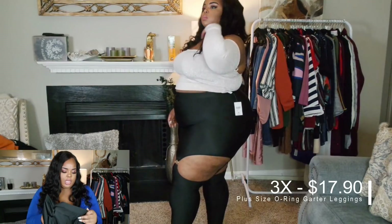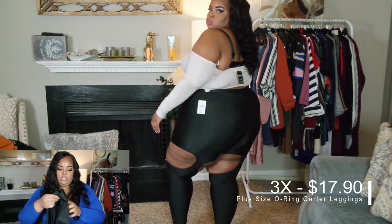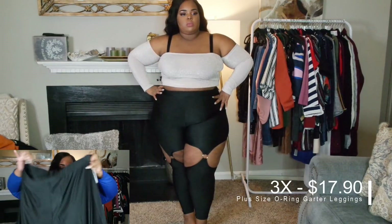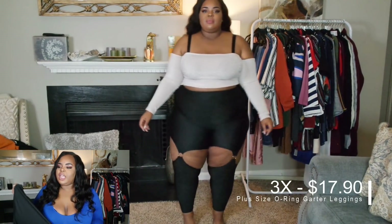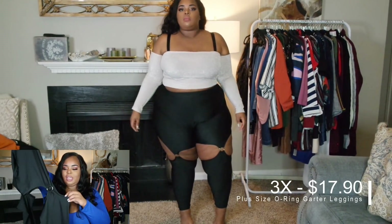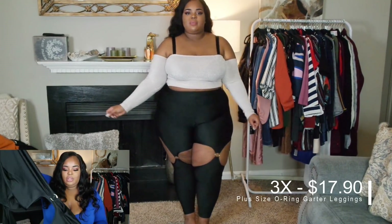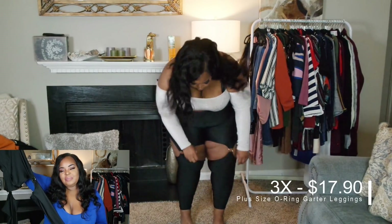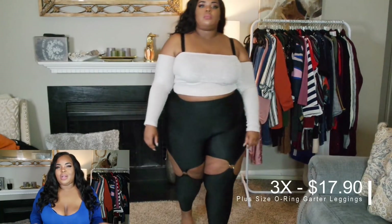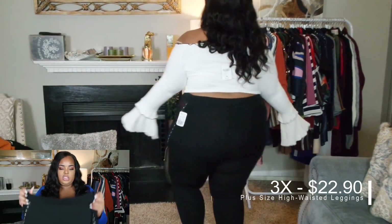The bottoms I paired with that top — probably wouldn't pair in real life — are these leggings with a cute little buckle or garter detail. It has a circle ring that attaches the top and the bottom, and it does stretch so it gets around the legs fine — not too tight. But I just didn't know where I would wear it to. A lot of these items I picked up thinking I'd test it out — if I don't like it, I'll put it in the closet sale. Some items in here are going to be in the closet sale.